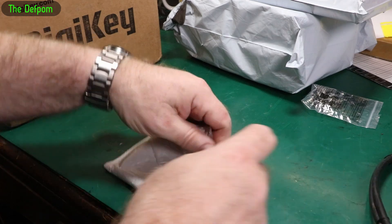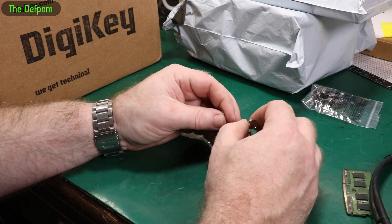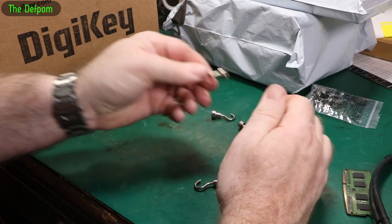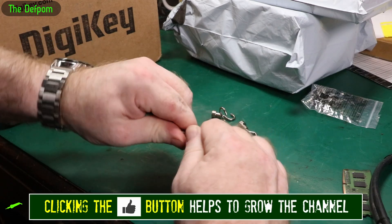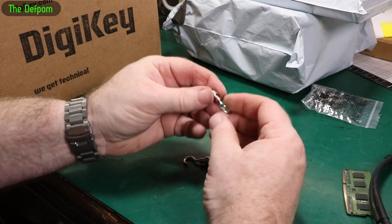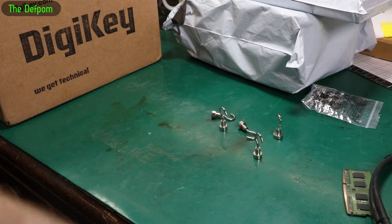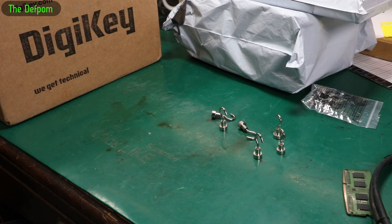A bag inside a bag — always thrilling. Little magnets. I was thinking about using these to hold a cover, like a sunscreen sort of thing, on a motorhome. So when we're out and about, we could hook this onto the bodywork. I'm currently using magnets but they're too strong, so I thought I'd get some smaller ones with little hooks. But these are a lot smaller than I thought they'd be, and I don't think they're going to do it. Oh well, I'll find a use for them.